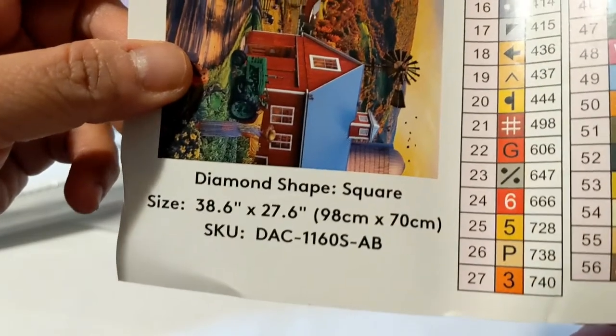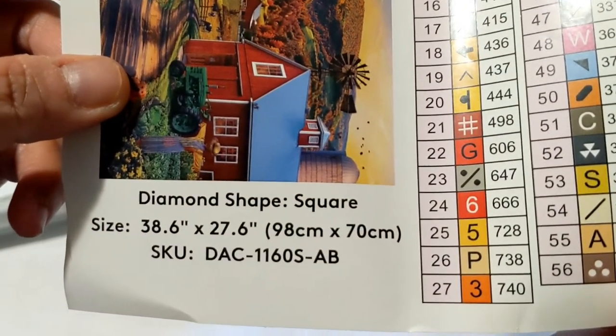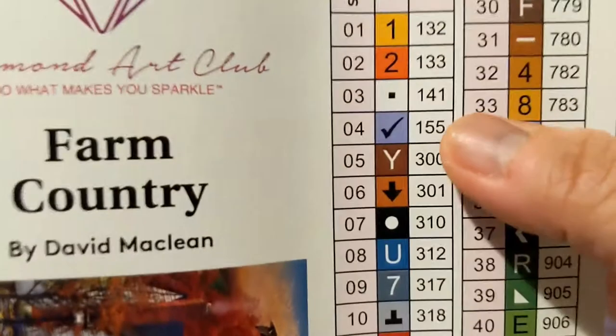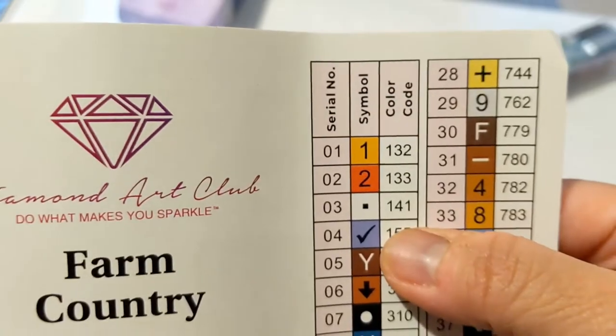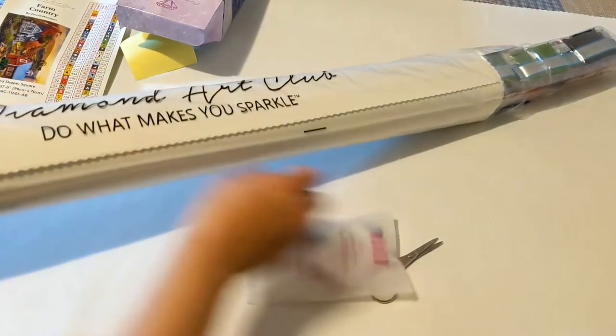This is 98 by 70 centimeters. It has AB colors and 56 colored drills. We have three AB colors: 132, 133, and 141. Let's go ahead and take a look at this painting.